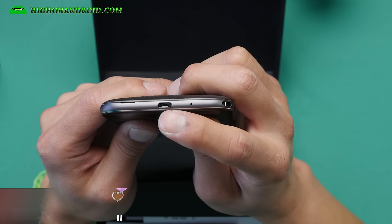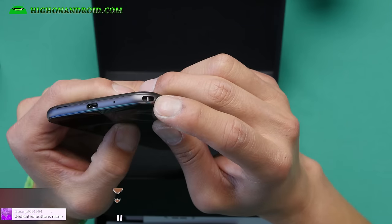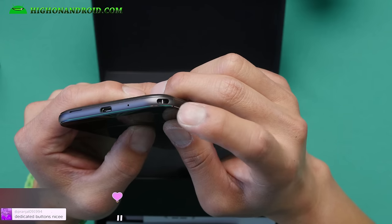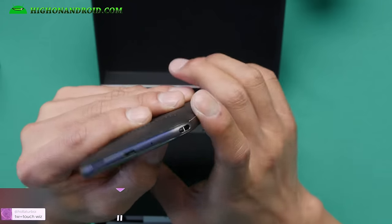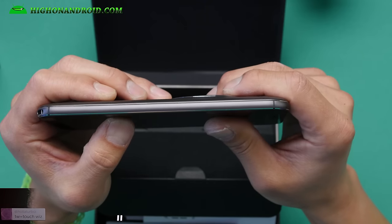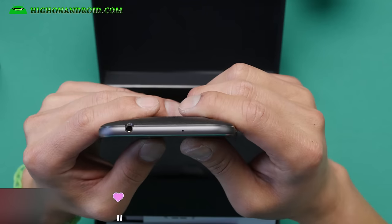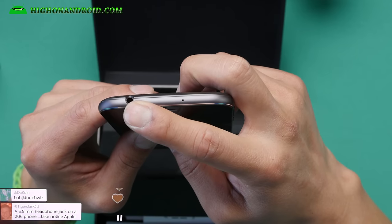On the bottom, you'll find a micro USB port, a 3.5mm headphone jack, and also a loop for hanging an accessory. I actually really like that option — a lot of smartphones these days don't have it, but this one does. Nice attention to detail. On the left side, there's absolutely nothing. On the top, you have another microphone and a 3.5mm headphone jack.